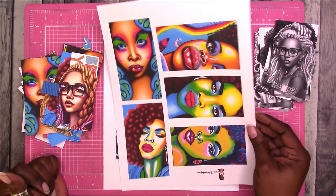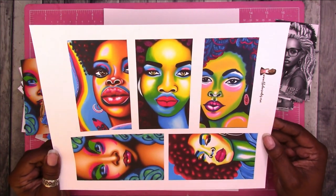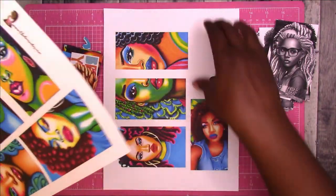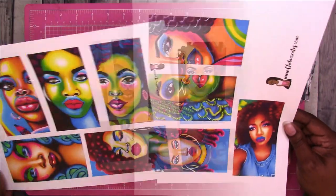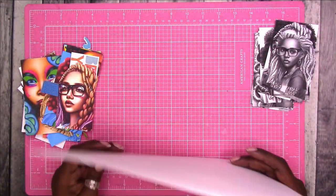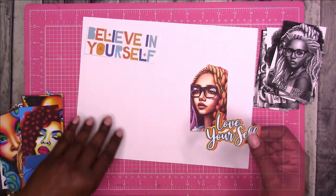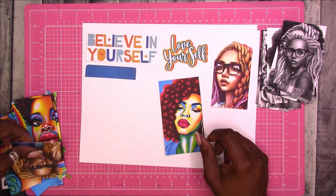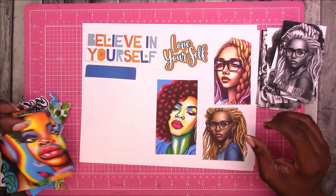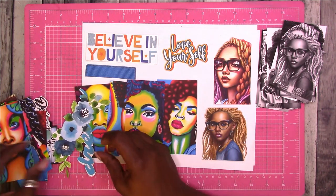I used matte photo paper for the Chella Creates printables and I think they came out great. Right now I have two full sheets that I printed - I've already cut the others out and made duplicates of one, so I haven't cut that one yet. Once cut out, I think they turned out really nice.